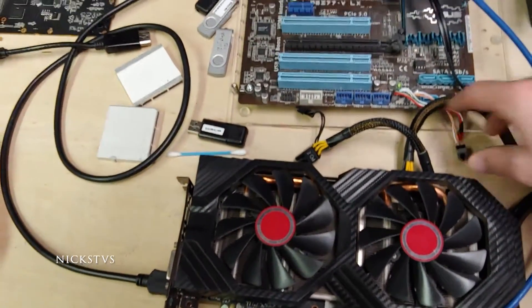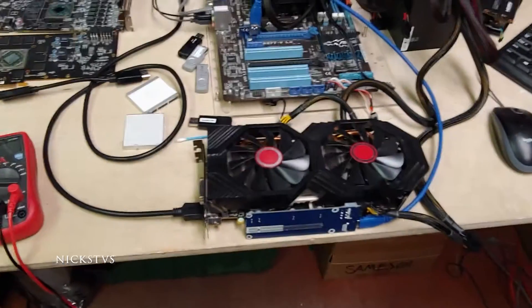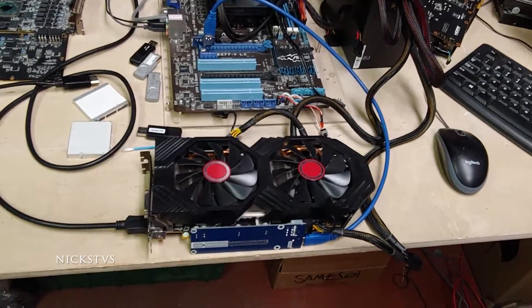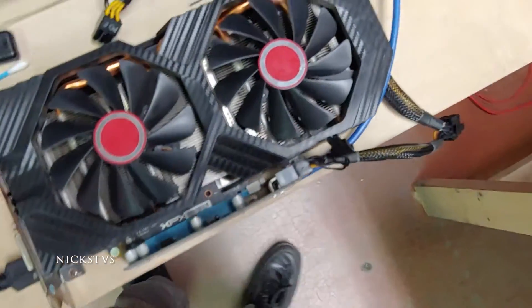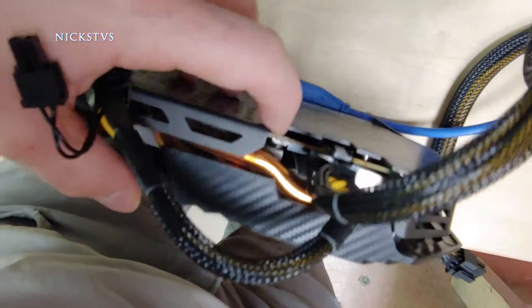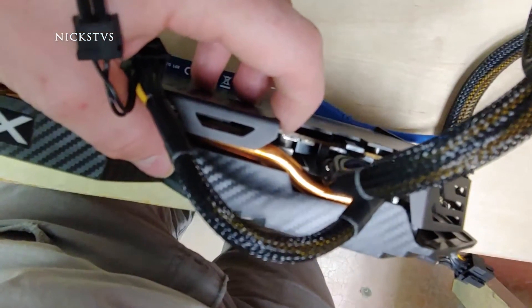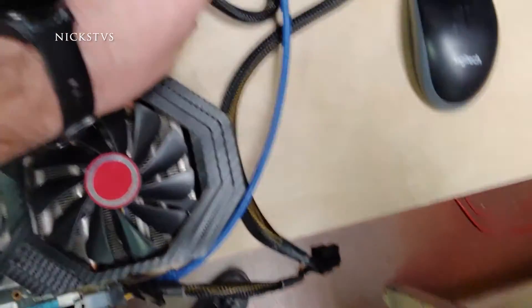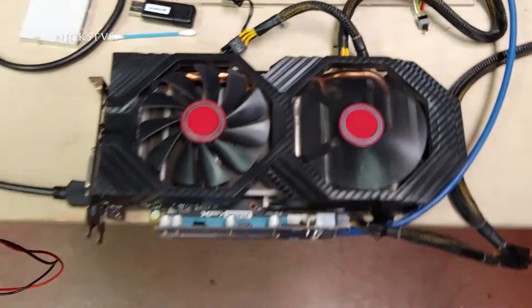So we're going to go ahead and turn it off. After a lot of tinkering with it, I actually ended up figuring out what was wrong with it — something really silly. These cards have two BIOS chips. One of them is for overclocking, and there's a little switch over here that you can flip. So I'm going to do that and go ahead and power back up.